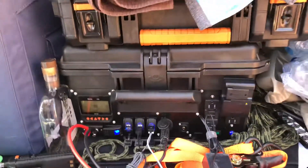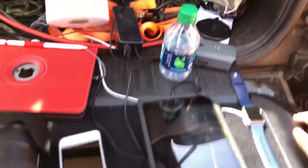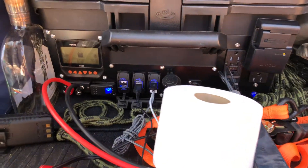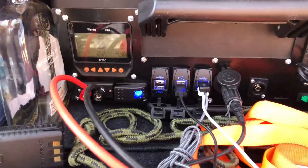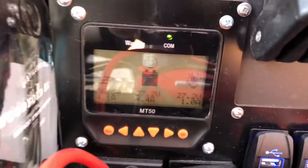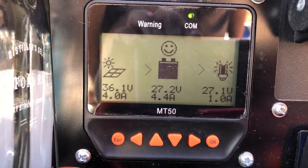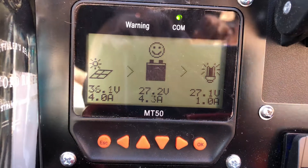There are the cables coming into this unit. You can see iPods and Apple watches charging. My beer just got spilled by my wife. And as you can see, that's what's coming in and that's what's going out to the fridge.